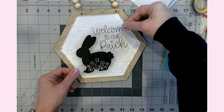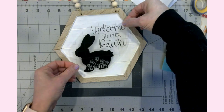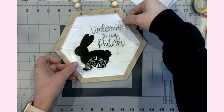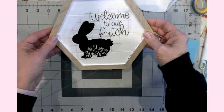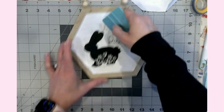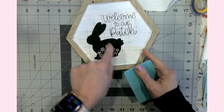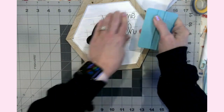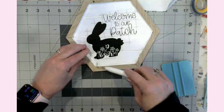It says 'Welcome to Our Patch.' I could have made it definitely a little bigger, but that's looking pretty good. I'm going to eyeball the placement — I could use parchment paper, but it's okay. It's farmhouse-y; the words are kind of all over anyway. Get the little bunny down — so cute! It doesn't bother me, but you could come in and slice the little spots where the vinyl goes over the break in the wood. Personally, it does not bother me one bit.